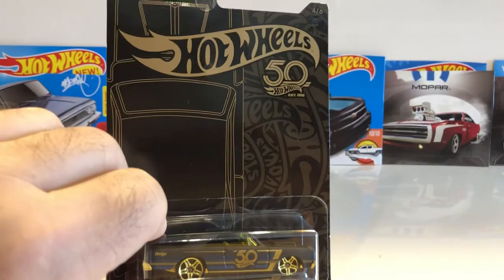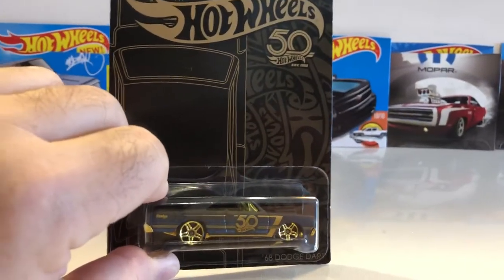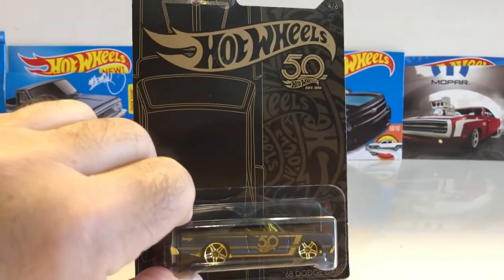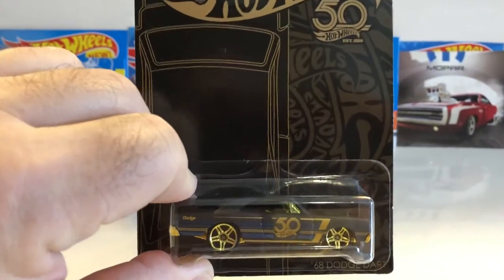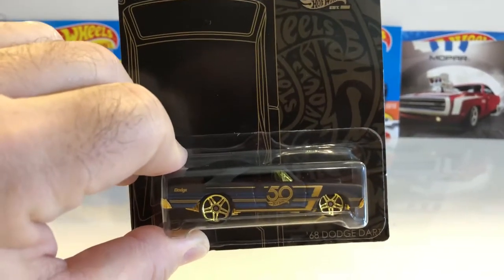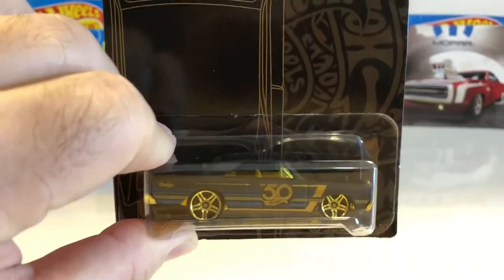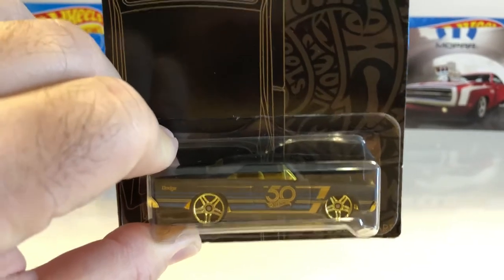We are featuring the iconic Hot Wheels American classic 1968 Dodge Dart. This was issued by Hot Wheels in the year 2018 to celebrate its 50th anniversary. It's a rear-wheel drive GT two-door hardtop — most likely had a manual three-speed gearbox and can run the quarter mile if tuned well in under 20 seconds.